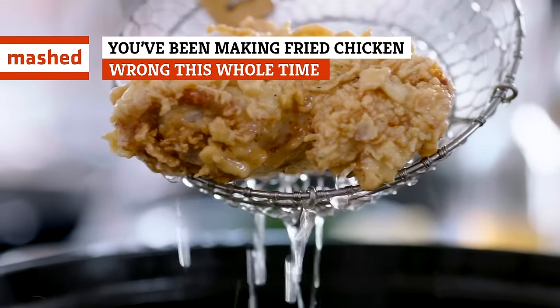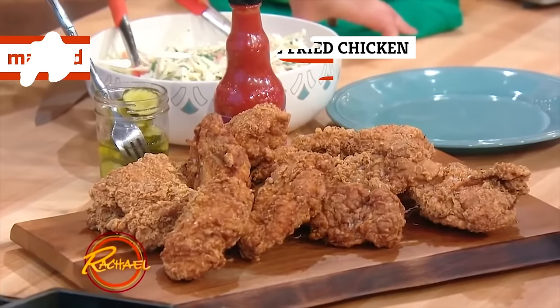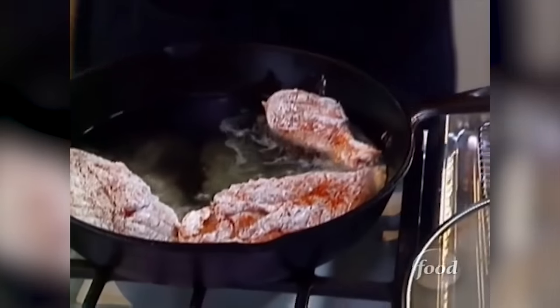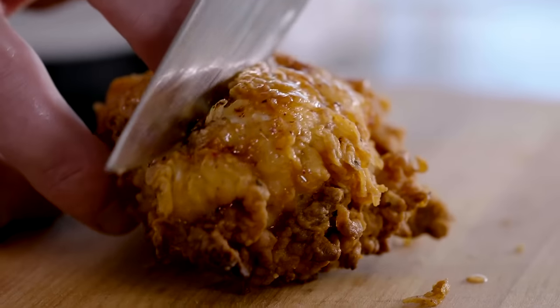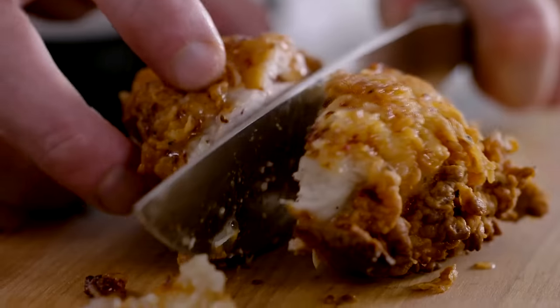A lot of home cooks avoid making fried chicken because the task can seem too daunting, but it's not as hard as you think if you take into account a few handy tips. Once you reach that home-cooked fried chicken nirvana, you'll never turn back. Here are some common mistakes blocking your path to damn good DIY fried chicken.